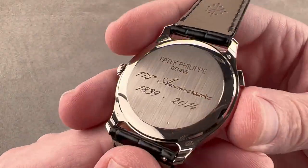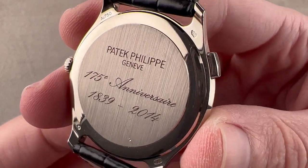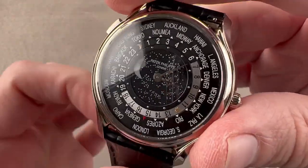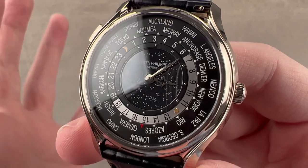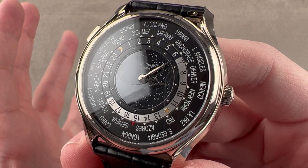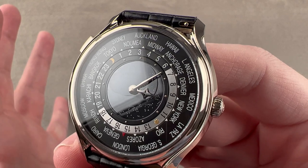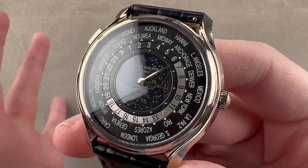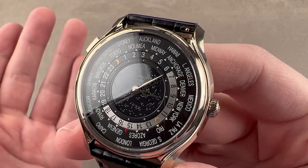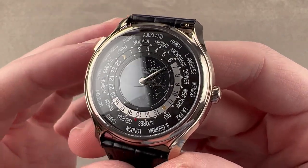Under the reverse side, you get Caliber 240 HU — for universelle — and LU — for lunaire — so we have our moon phase and world time complications. It's an automatic winding micro-rotor with a 48-hour power reserve, beating at 21,600 vibrations per hour. It is adjusted in six positions — not the chronometer standard of five, but six. It's free-sprung for durability and precise adjustment, has an anti-magnetic silicon hairspring, pivots on 35 jewels, and has 30 meters of water resistance.